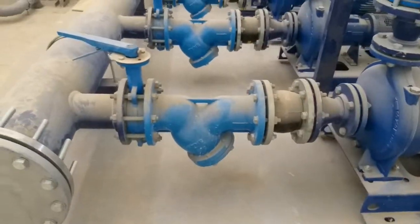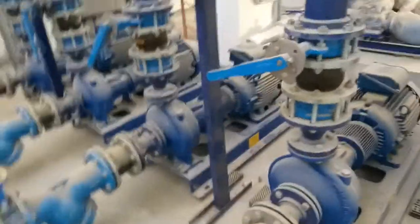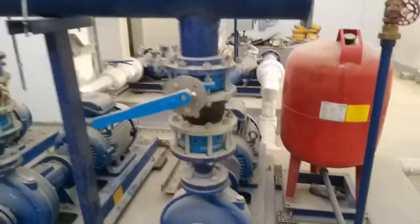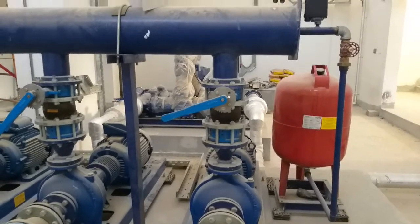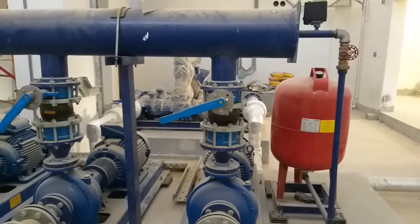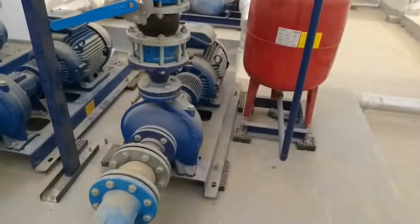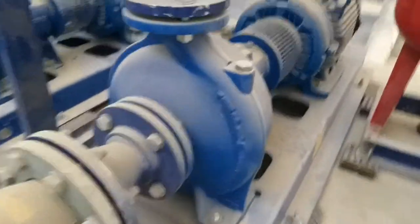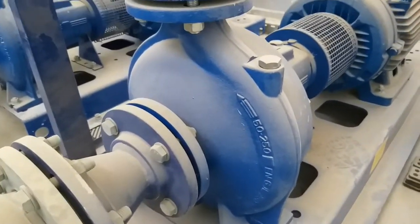So this is suction, and on the suction we also have discharge. As I said, this is the vertical multi-stage end suction pump — this is the end suction and then vertical. You can see this is a centrifugal-type pump.